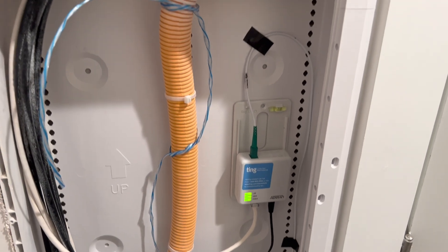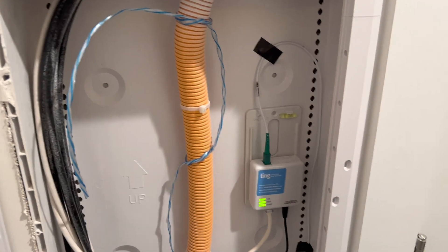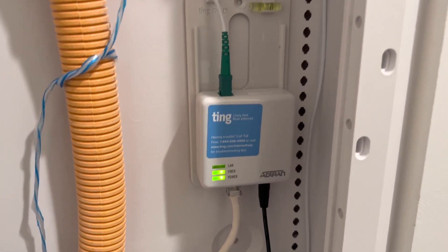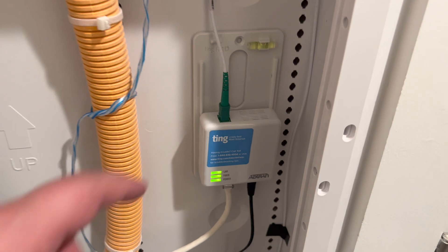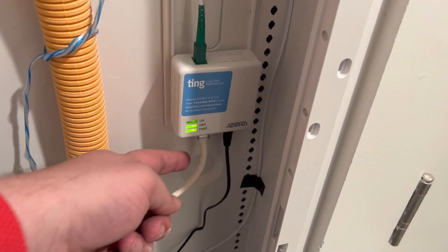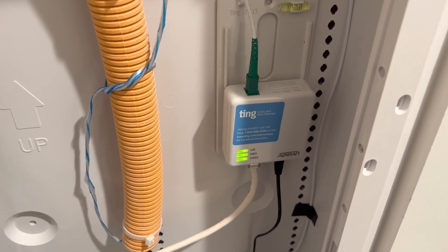So here I have — we just moved into this house which has Ting fiber optic internet. This right here is the Ting optical network terminal. We've got the Ting fiber coming in from here and this Cat 6 line goes to the firewall in the office a couple rooms down the hall.